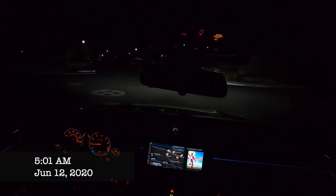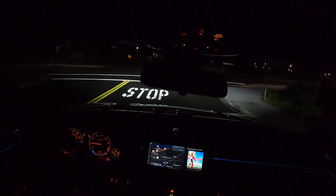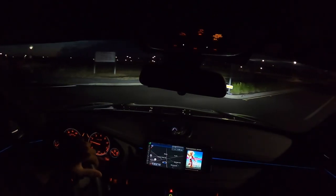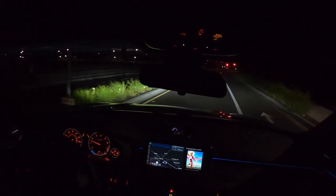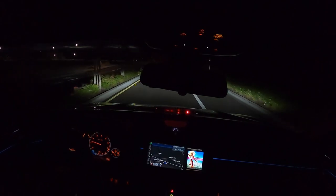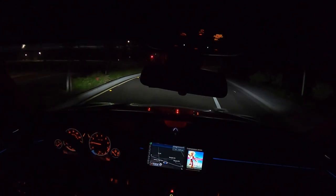Alright guys, just like that, we're rolling out. It's 5 o'clock in the morning, right on time. I'm using the GoPro Hero 8 with the built-in microphone. My buddy Dewey just got here with his modified Civic - it's a Civic EG hatchback and he has a motor swap, like an Integra Type R motor. And we're meeting up with my buddy with the Mercedes C63 AMG, so it should be fun.